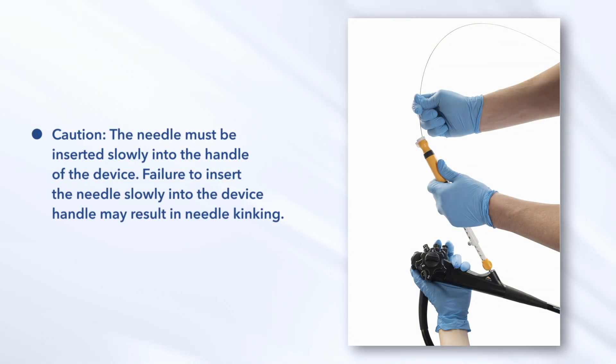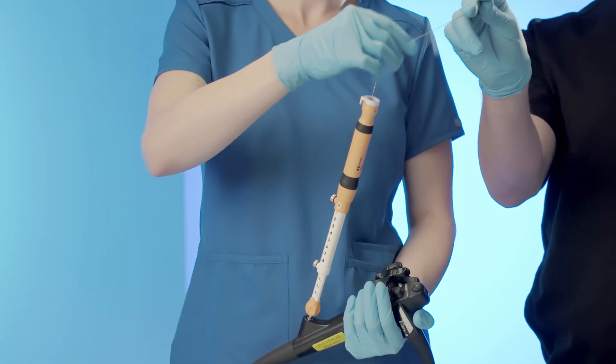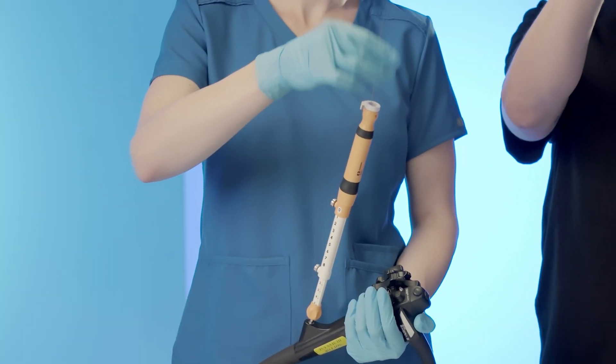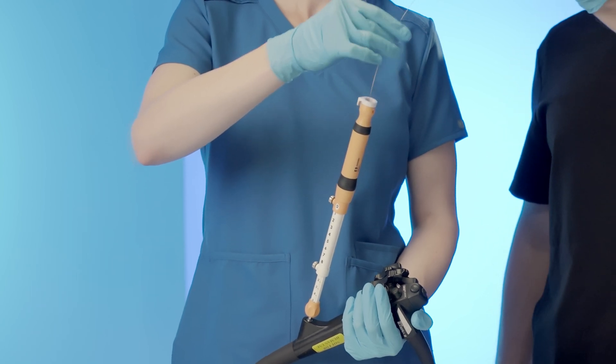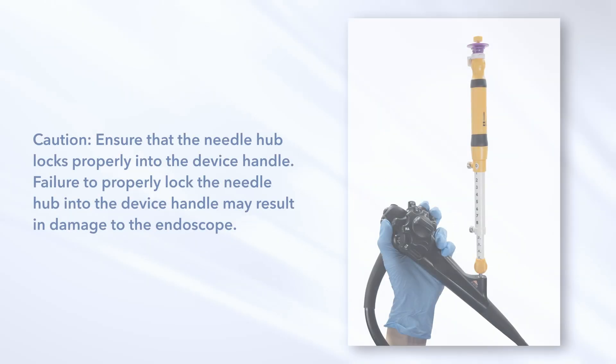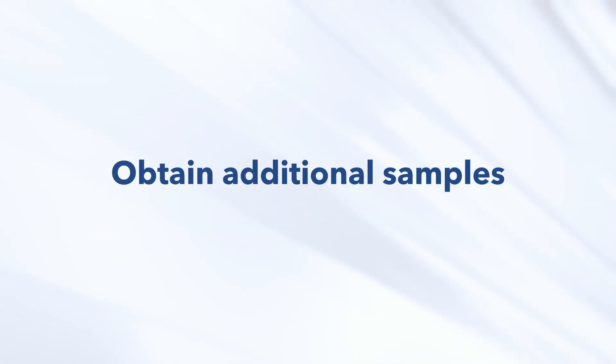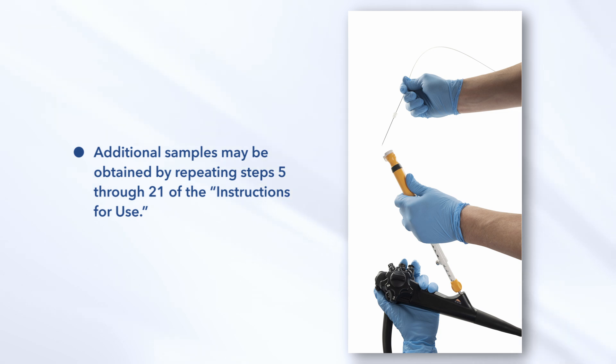CAUTION: The needle must be inserted slowly into the handle of the device. Failure to insert the needle slowly into the device handle may result in needle kinking. Lock the needle hub into position: Advance the needle through the handle and sheath of the device until the needle hub meets the opening in the device handle. Continue to advance the needle hub into the handle to lock it into position. CAUTION: Ensure that the needle hub locks properly into the device handle; failure to do so may result in damage to the endoscope. Additional samples may be obtained by repeating steps 5 through 21 of the instructions for use.